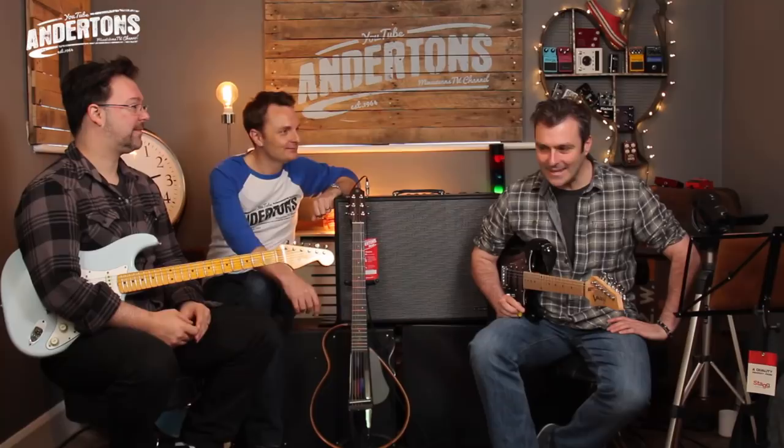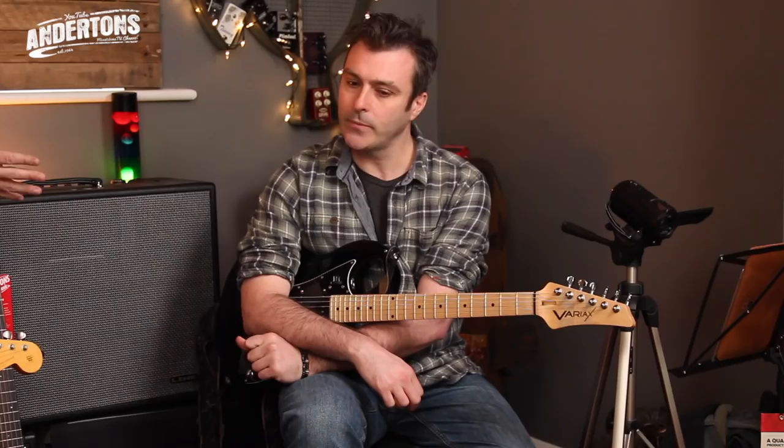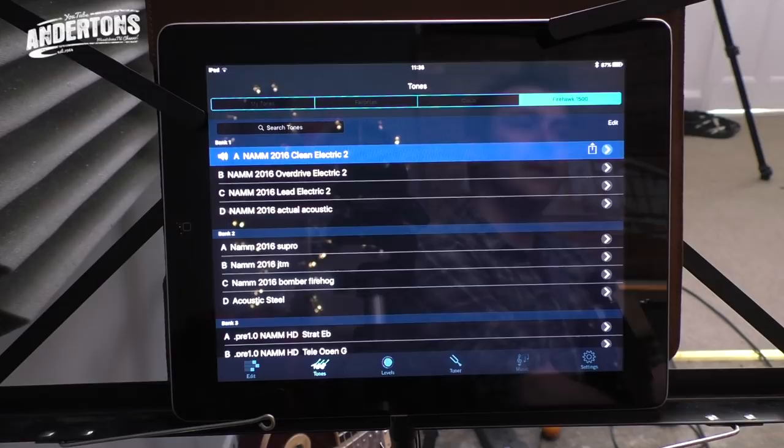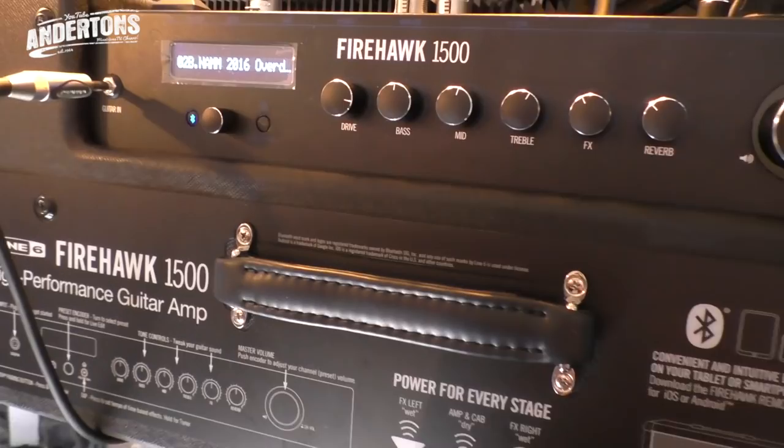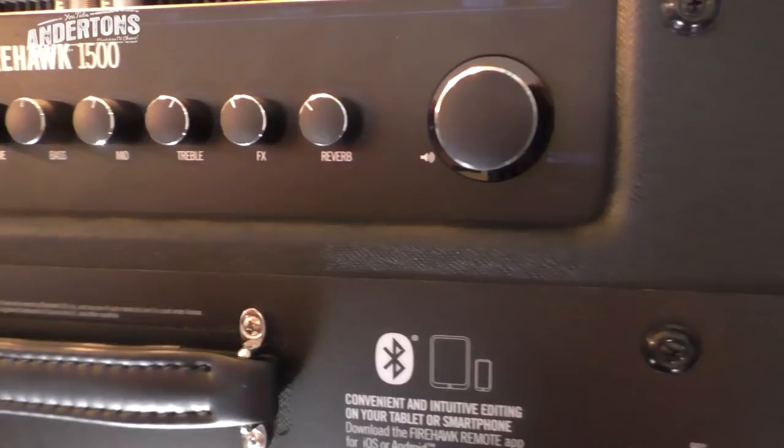We're talking about clean sounds and headroom. This is essentially a Firehawk kind of engine but with tons of other stuff. The editing - although you can edit from the screen, you don't have to use the iPad, it's way easier if you have got the iPad or an iPhone or Android. You can also do this from the new FBV3 foot controller that's coming out - that'll connect to it. You can alter any of the parameters from the actual top of the amp itself as well, so you can go in and deep dive them.